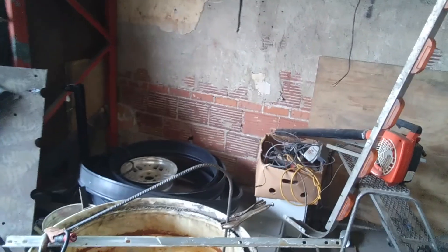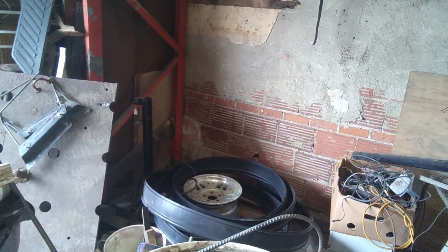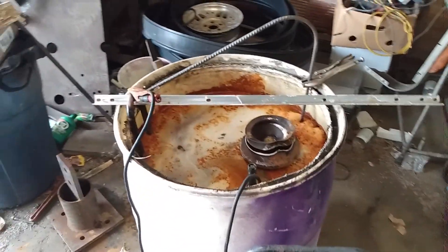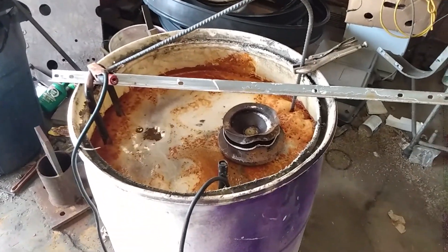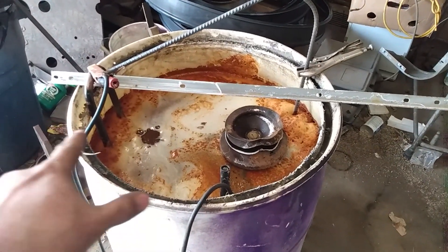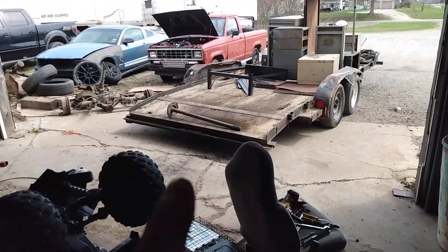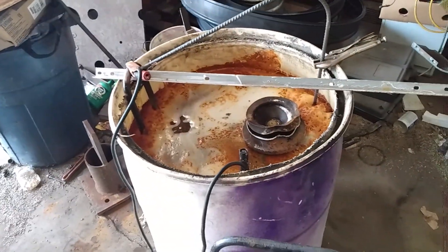Alright, day four on the experiment. I've tried recording this like four times already. Today is day four — I took the axle out, cleaned these, put them back in, they've been running all day. I'm about ready to pull them out again and put the axle, which I just cleaned with the wire wheel, back in, and just going to keep on letting it go.